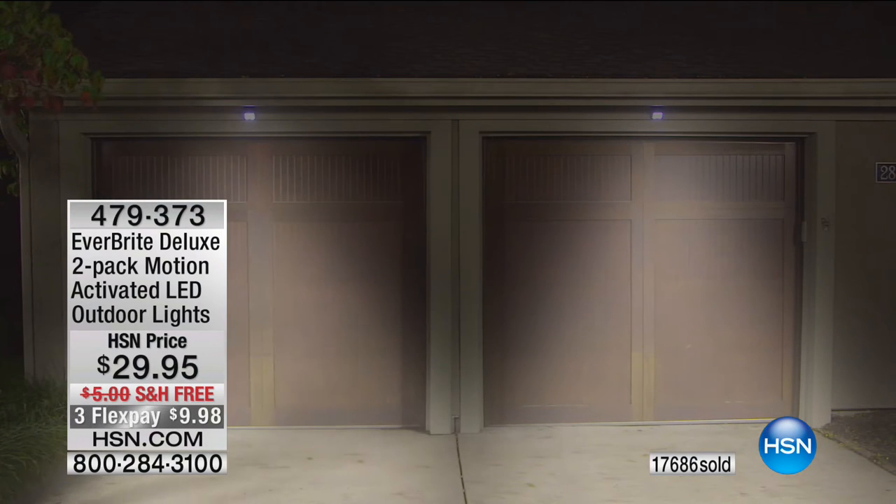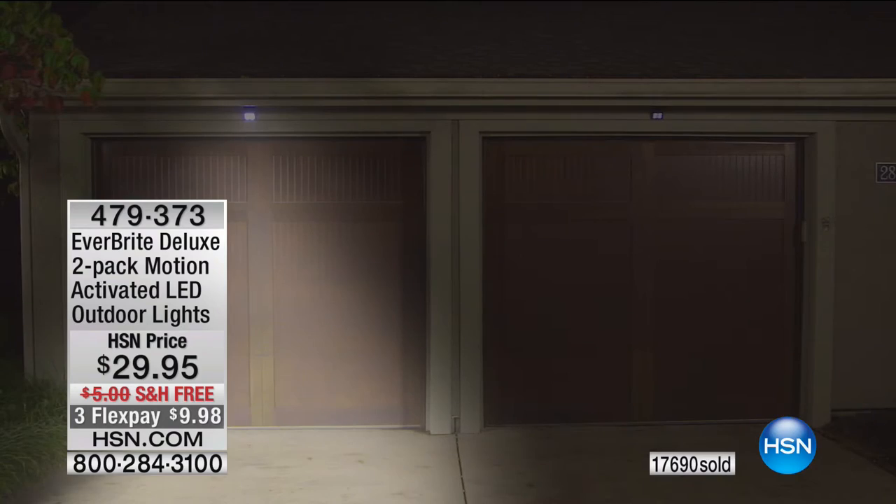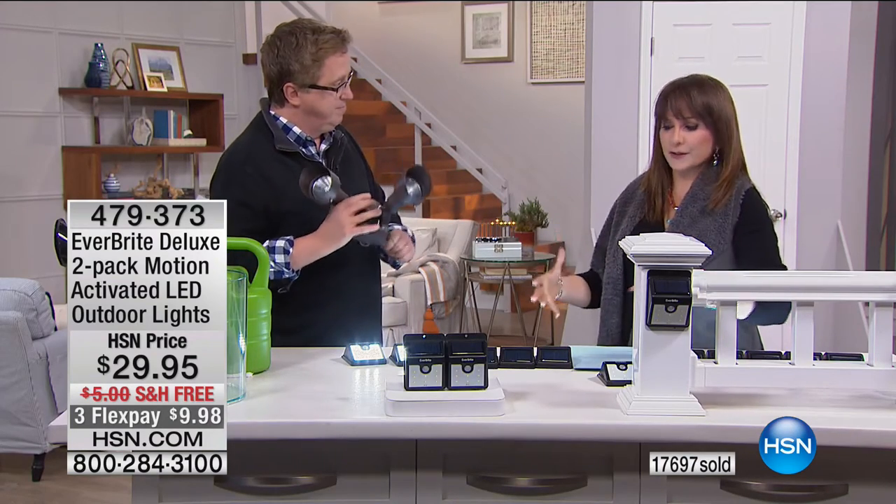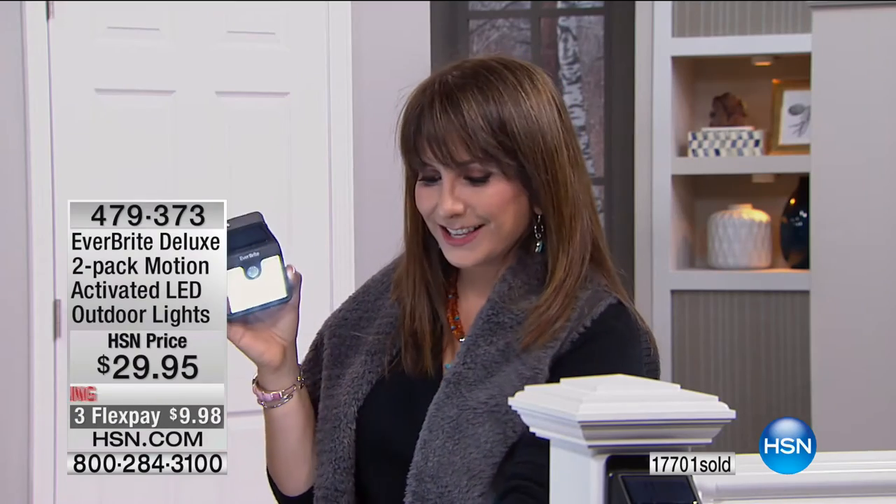I have a new condominium and we have a back porch patio area — outside it's pitch black at night. So I put a couple Everbrights out there. And we're just renting, so you can see how easy they are to install. I can just pop them off and take them with me when I'm done. So many people rent — you can take them with you.